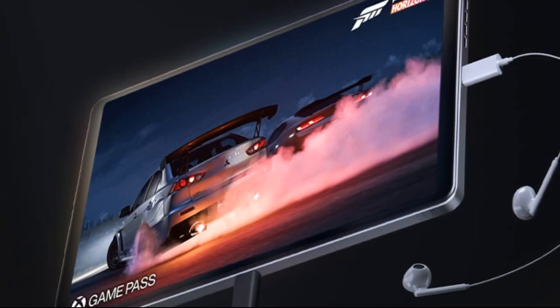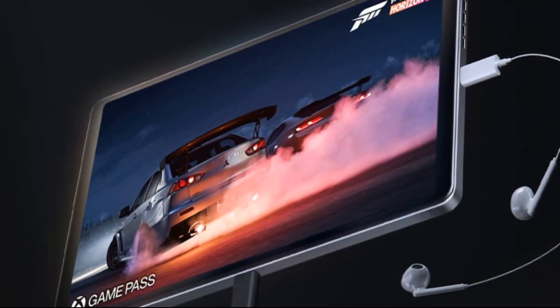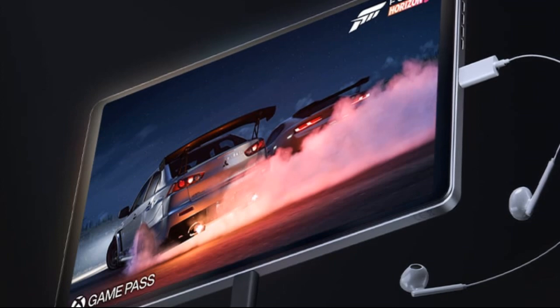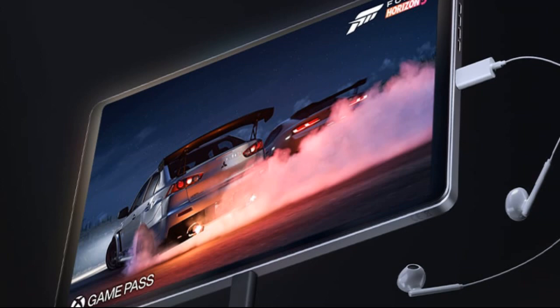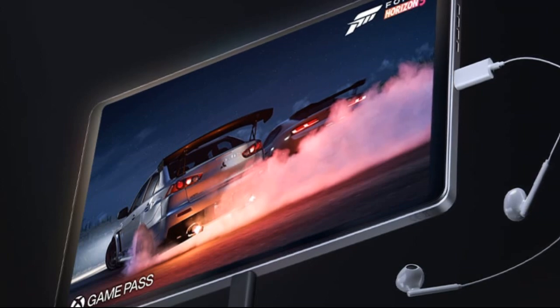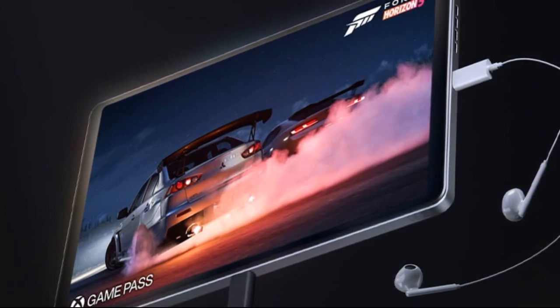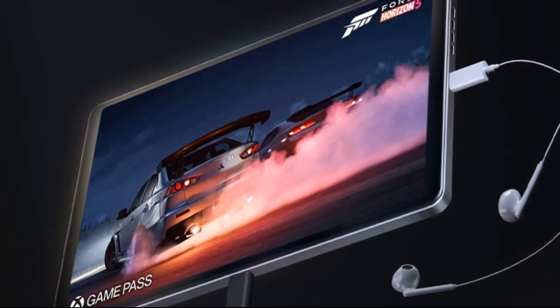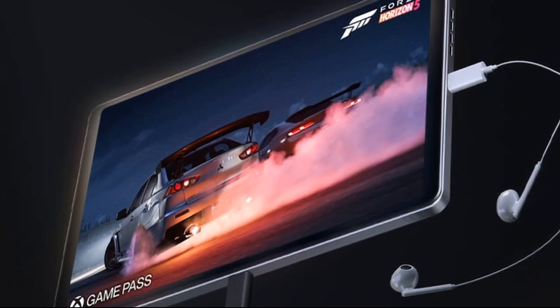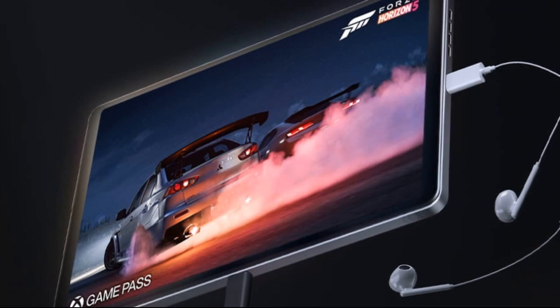Gaming software includes a gaming assistant for toggling performance modes, screen recording, bypass charging, and other gaming-centric features. Cameras: rear — 13 MP primary and 2 MP macro; front — 8 MP selfie camera.